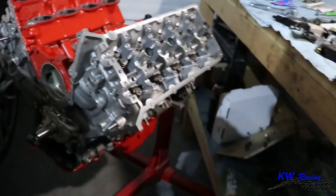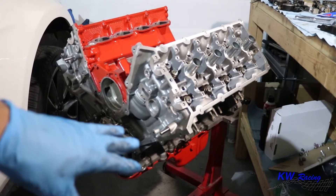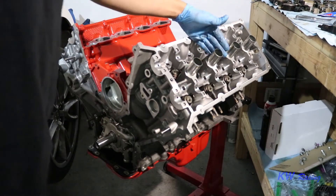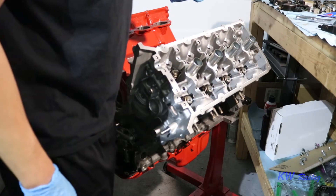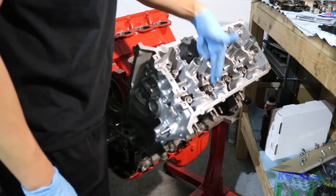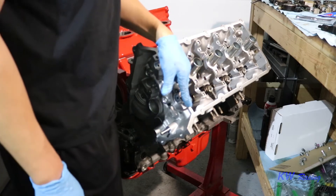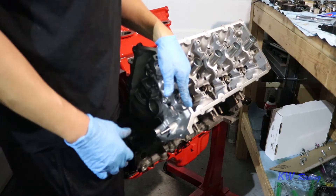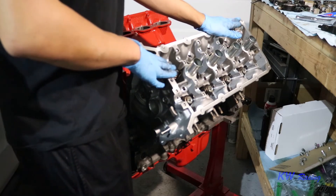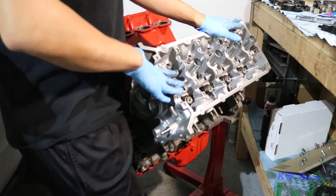Now we're going to go ahead and torque them down. There's a specific pattern you have to follow so you don't warp the head or tighten it unevenly. You start on the inside and work your way out. The torque pattern is going to be 1, 2, 3, 4, 5, 6, 7, 8, and then 9 and 10. We're going to do a progression of torquing — first to 40 foot-pounds, then to 80 foot-pounds, and then to 125 foot-pounds to finish it off.